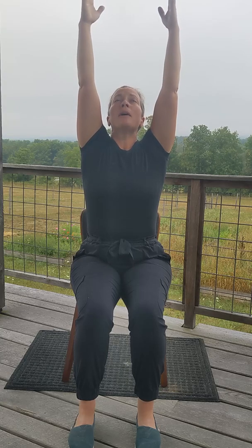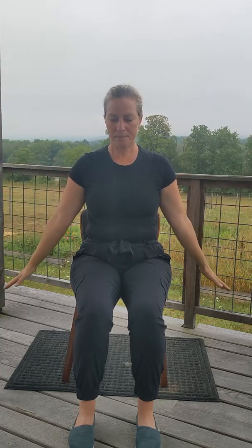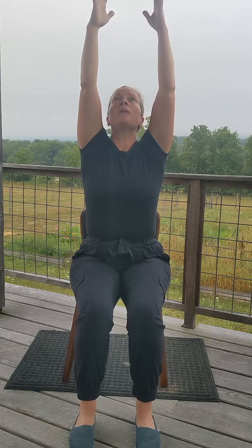Let's inhale the arms out to the side. Reach the fingertips up towards the ceiling. Gaze towards the ceiling. Shoulders away from the ears. Palms face one another. Belly button to spine to engage the core. And then exhale, release the arms down to your side. Inhale, reach the fingertips up towards the ceiling. Shoulders away from the ears. Stay grounded through your seat and through the floor. Palms face one another. Gaze is soft. Exhale, release the arms down to your side.